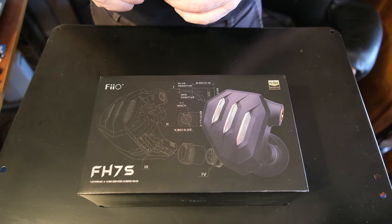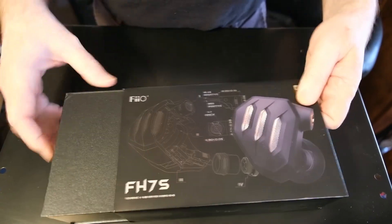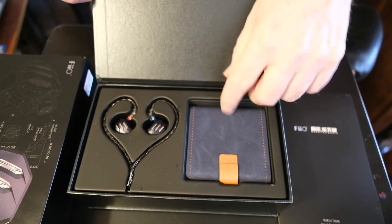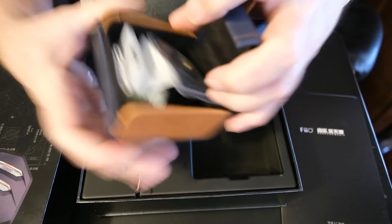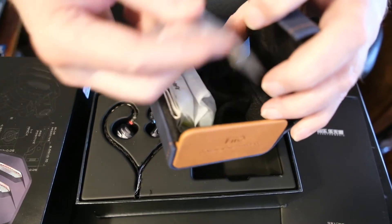I'm going to start with an unboxing, because Fiio's packaging deserves it. Though I will note, I have already done this once in order to do my listening tests. Here we have the Fiio FH7S in its box. We take the outside sleeve off, and we open this up, take out the manual, and we find we have the IEMs and the case. Inside the case, you'll find the other connector — in this case, the 3.5.